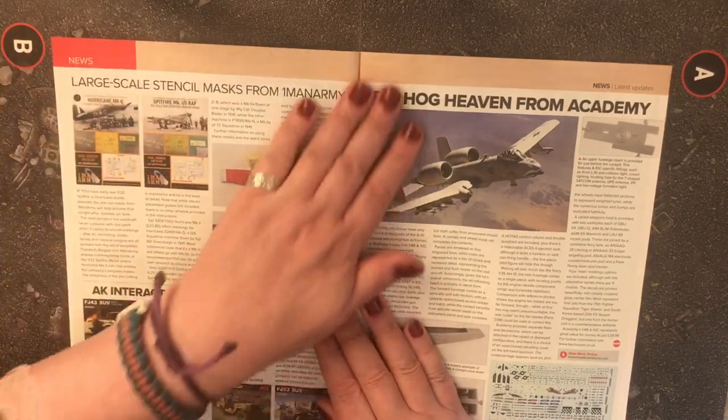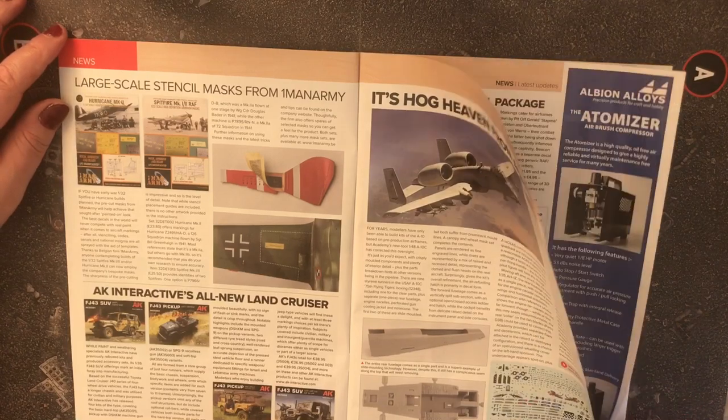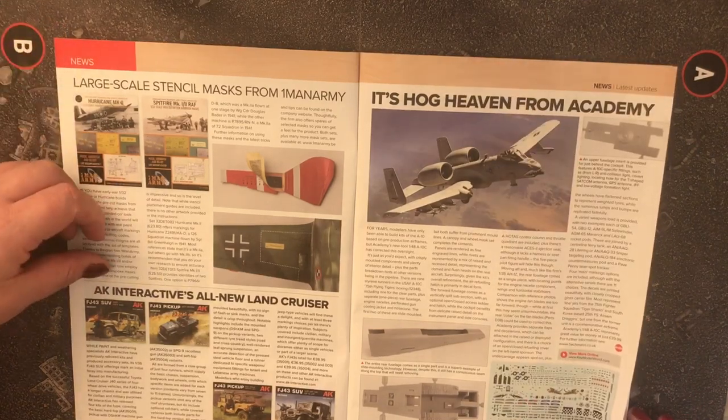There are large-scale stencil masks from One Man Army, and an all-new Land Cruiser also featured.